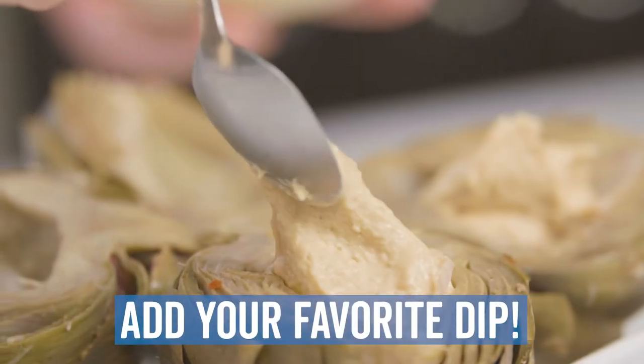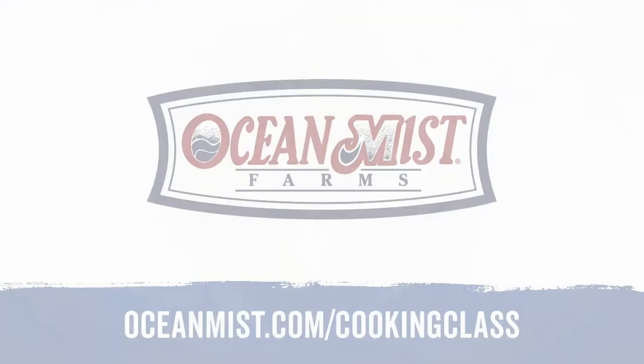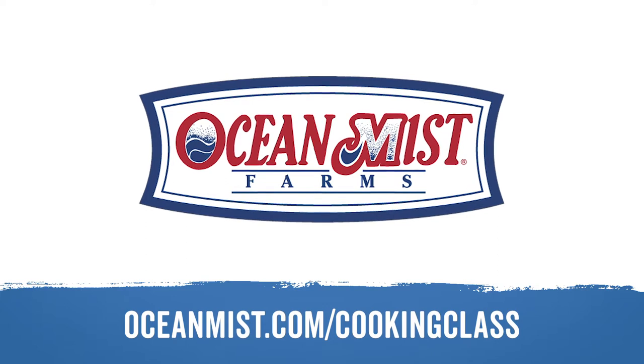That's it! Add your favorite dip and you are ready to eat. For more videos, recipes and tips, go to OceanMist.com/cooking-class.